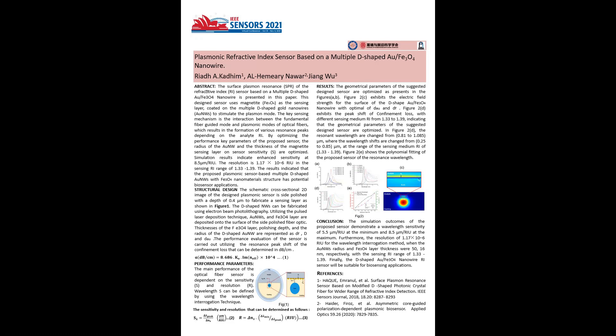The key sensing mechanism is the interaction between the fundamental fiber-guided mode and the plasmonic modes of optical fibers, which results in the formation of various resonance peaks depending on the analyte refractive index.